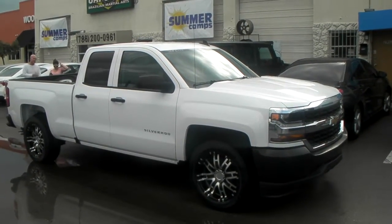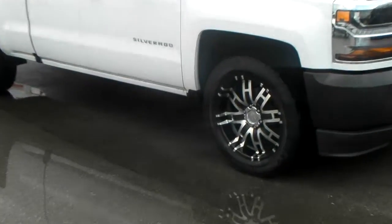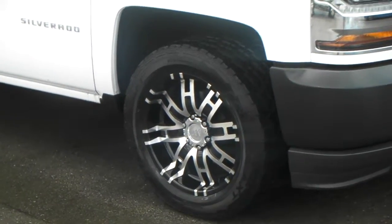Right now we're looking at a brand new 2016 Chevrolet Silverado with the 20x10 Hilo HE835 wheels with a plus 18 offset.